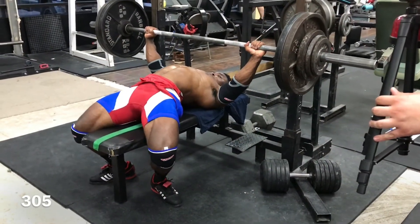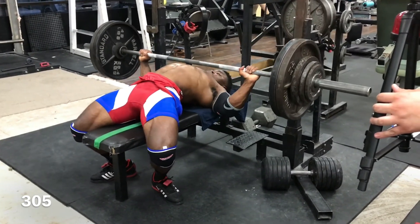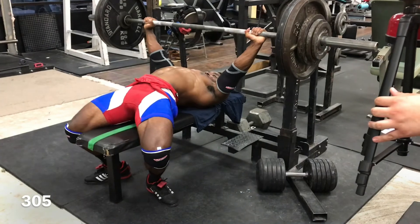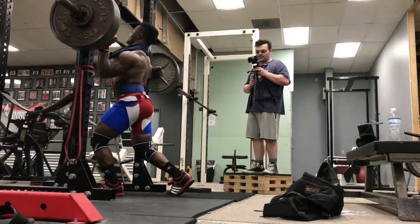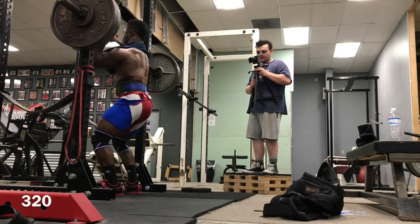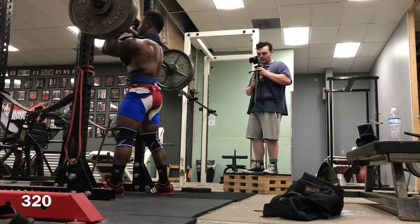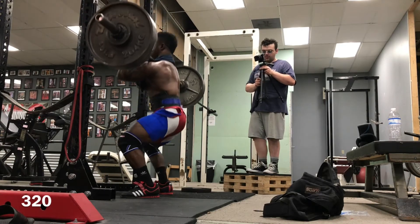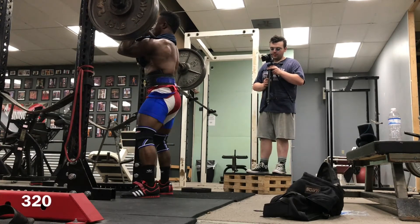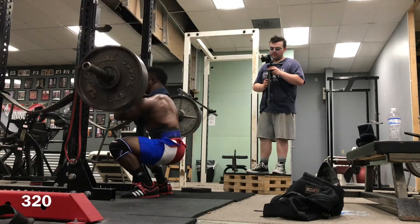All right, so this is day three. I actually don't have a lot of footage for day three because I had somebody else recording my videos. But basically I did squats at 455 pounds for singles, then bench at 305, and front squats at 320 pounds for triples. That basically sums up day three. Sorry I wasn't able to capture most of the footage myself, but I might be able to release some of those later on.